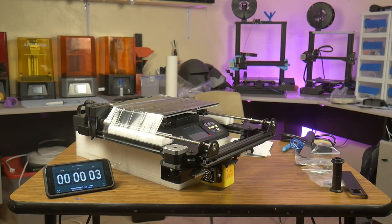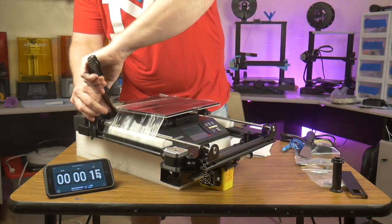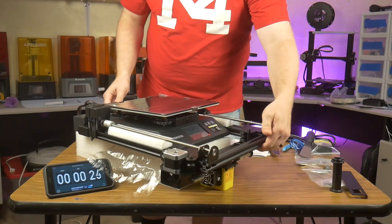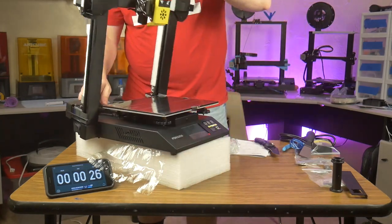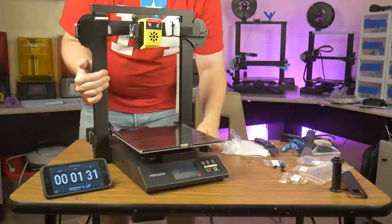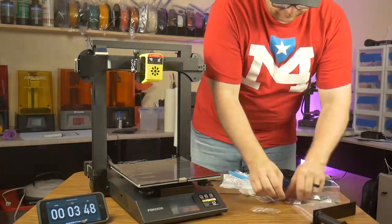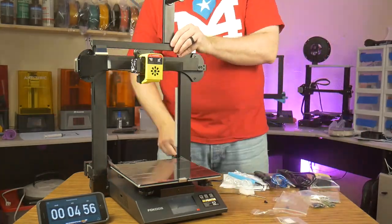Time to put this guy together. Once I remove the plastic wrap that holds everything together, all you do is literally unfold the Z axis, then secure it with four screws. After that, it is just a matter of plugging in two cables and attaching the spool holder.